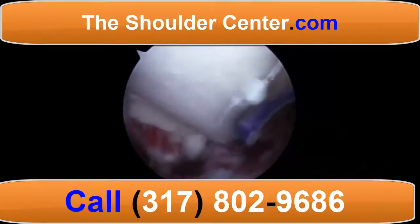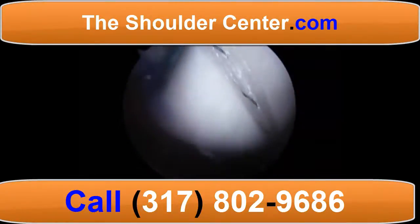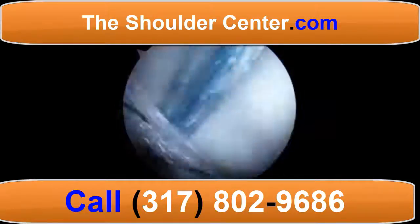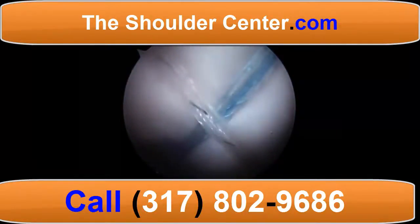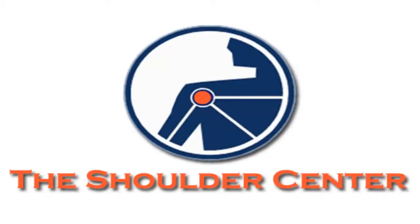Incidentally, the subscapularis had been repaired prior to undertaking the superior capsular reconstruction. You can learn more at theshouldercenter.com.